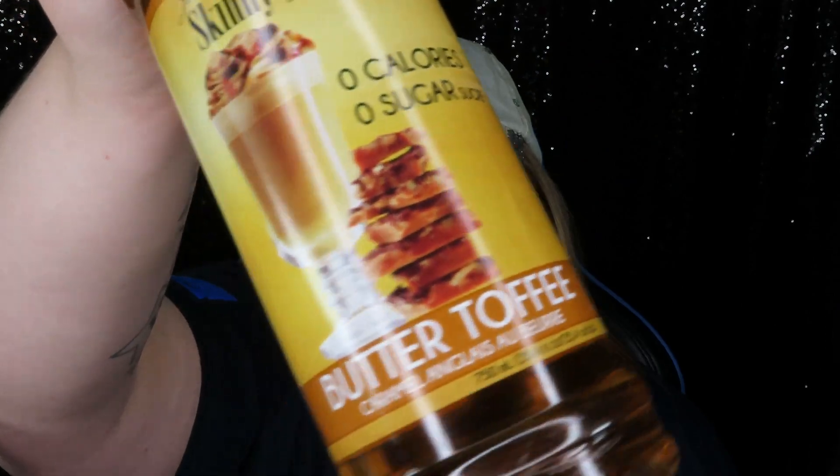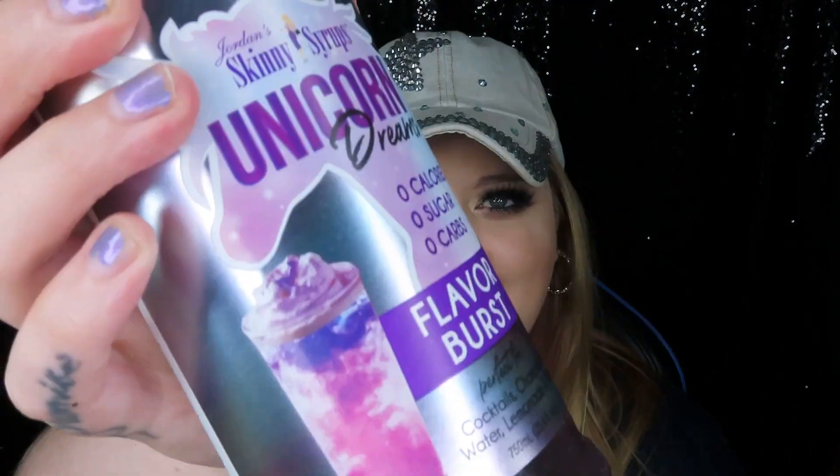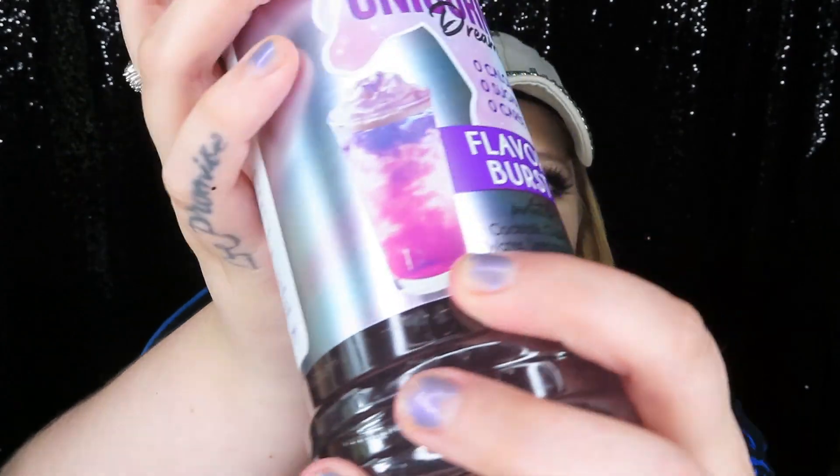The first one is raspberry, the second is butter toffee. This one is caramel macchiato — both for coffee. This one is coconut; I'm a huge coconut fan. When I went to Mexico, everything had coconut in it. This one I'm excited for — it's unicorn dreams, I just thought it sounded really fancy and cute. On the bottle it says it's perfect for cocktails, champagne, water, lemonade, and more. Also, they have zero calories, zero sugar, and zero carbs.